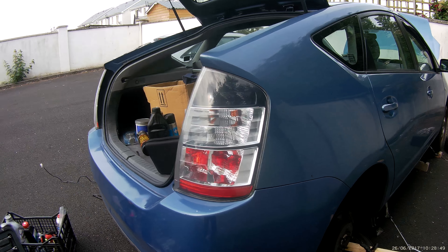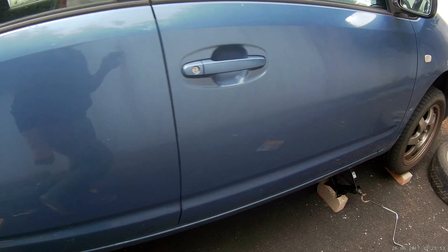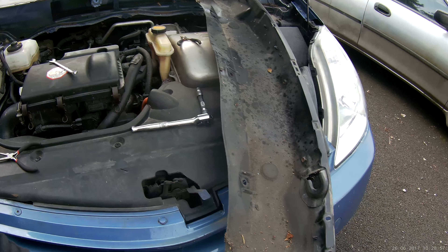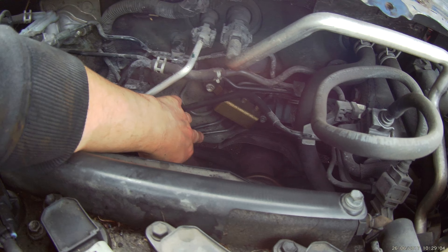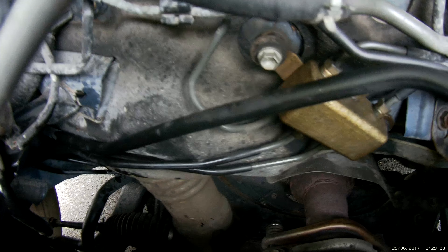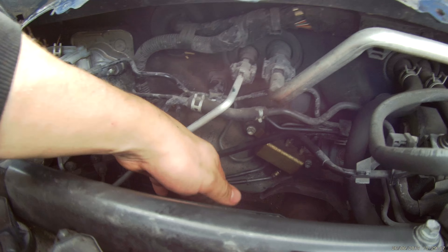Hi YouTube, this is how to replace Prius brake lines. For DIY, all you need to do is unscrew this access panel to the rear brake lines. These two brake lines I've loosened already. You need them connected to this little tank from the brake fluid, so unscrew this — I've loosened them already.